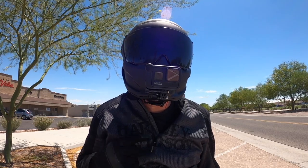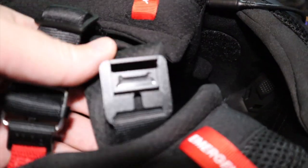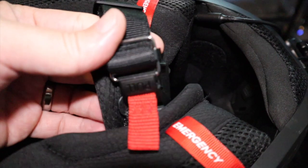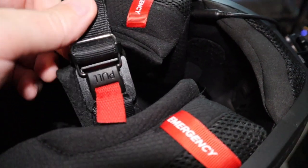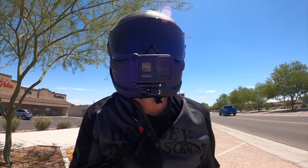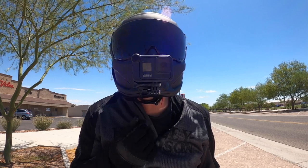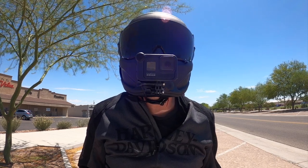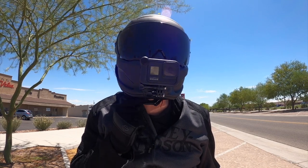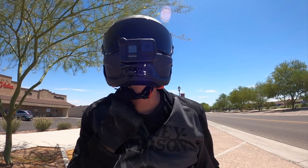The last feature I was looking forward to was the Fidlock neck strap. This locking system is magnetic, so if you get on your bike with your gloves on and realize you didn't strap your helmet, you could definitely do this with gloves on. Just pull the little tab, the magnet comes off, and to latch it you just put the magnet together. It is secure — the magnet is latched.